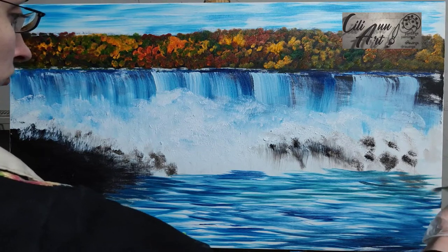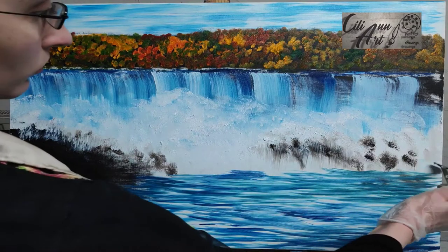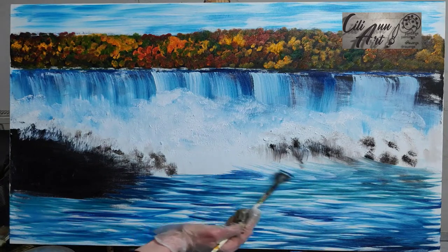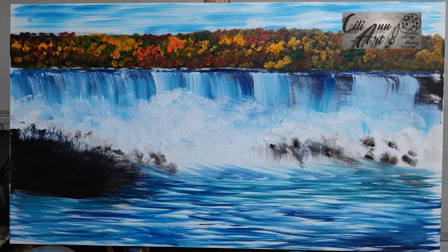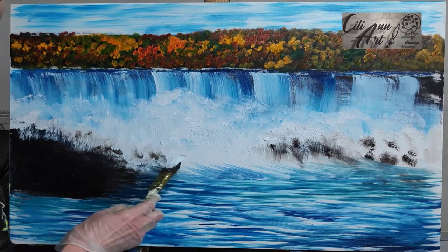Probably if I wasn't trying to fit this tutorial into a 25-minute video I might have taken more time to make smaller strokes and find more details. But being that I was trying to show this in a limited amount of time — and it is real-time, it is not sped up — you can actually see that it took this amount of time to produce this level of painting. If you attempt this on your own, you can always take longer. It's not a marathon.